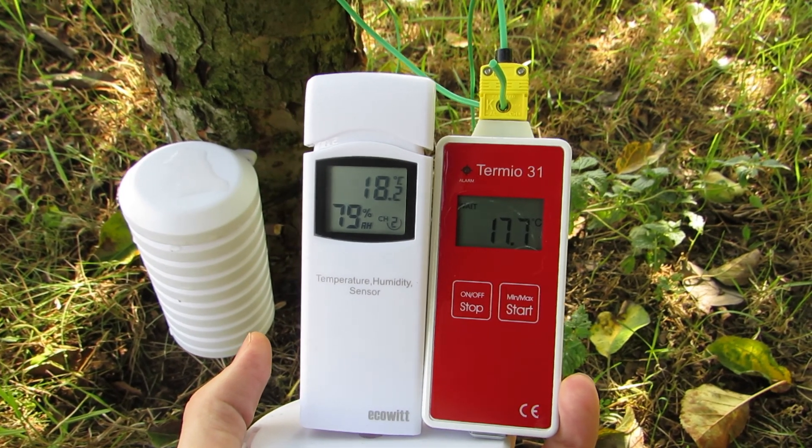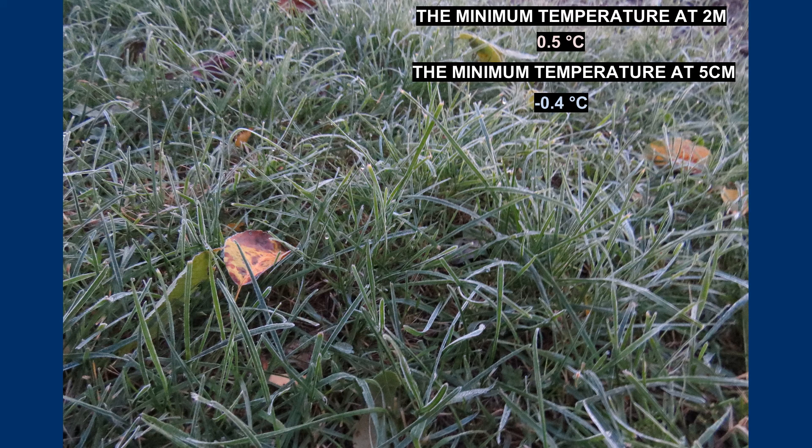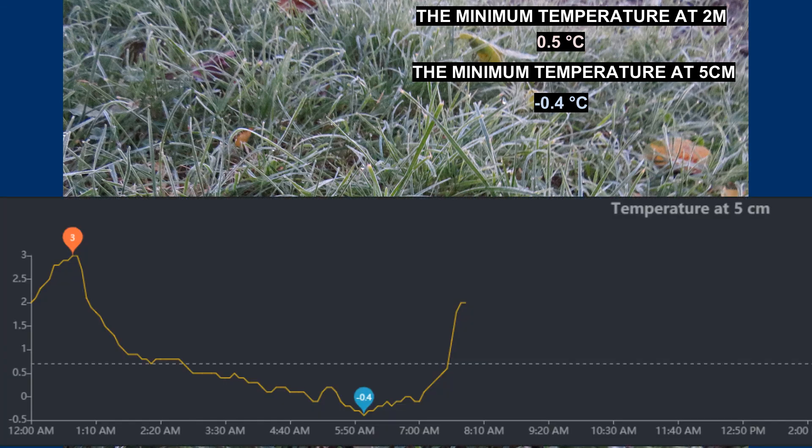The first ground frost of the second week of October was a kind of test of its performance. In the early morning the sensor indicated minus 0.4 degrees at 5 cm height. As you can see in the photo, the grass was slightly frosted, so it must have been a negative temperature right there. At 2 meters above the ground the WH-32 sensor from the HP3501 weather station showed plus 0.5 degrees, and in fact the dew on the higher objects was not frozen.